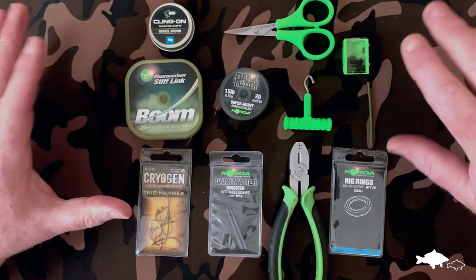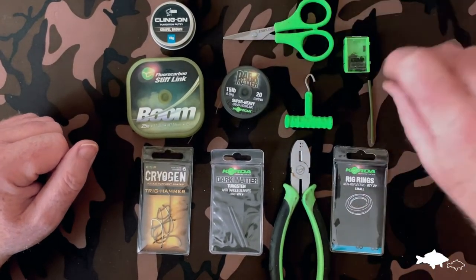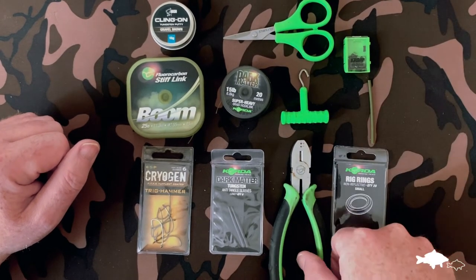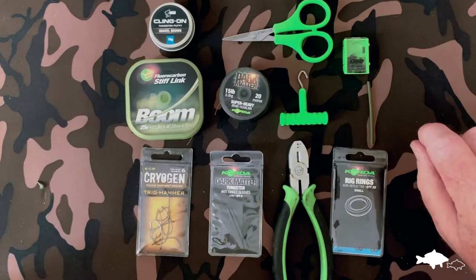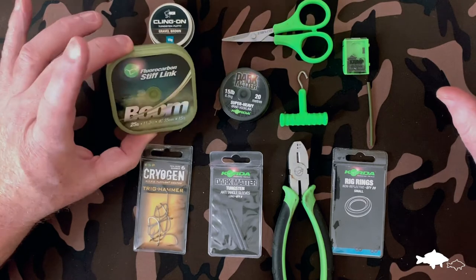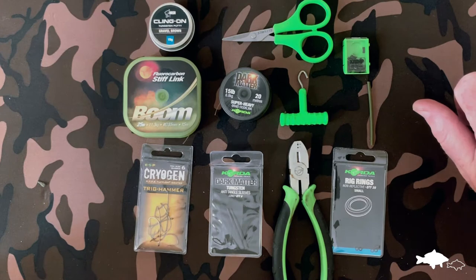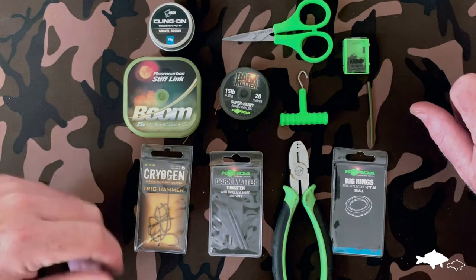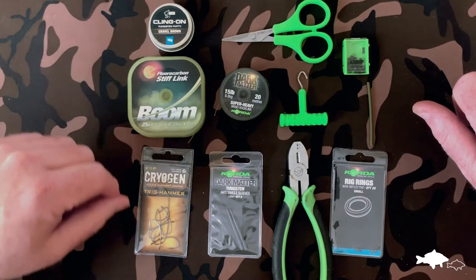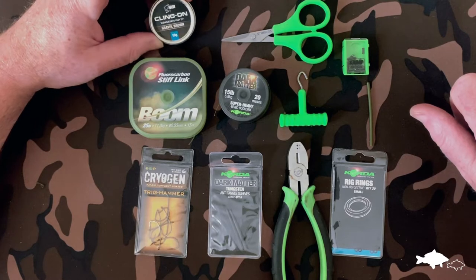First I'll show you the components I use. You really need a good pair of sharp braid blades — makes the job a lot easier. I use a puller tool to straighten it all out at the end, and a crimper with the quarter crimper to make my loop. I use the quarter fluorocarbon boom for the stiff link, which is absolutely perfect. I've played around with a lot of materials for this rig over the years and refined it, and this stuff is the one I find absolutely best for it.